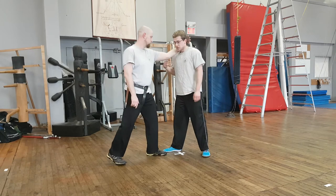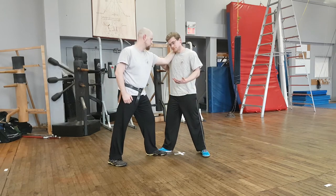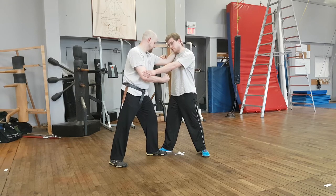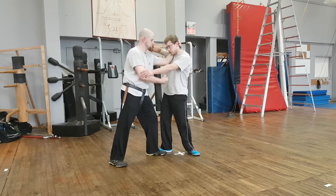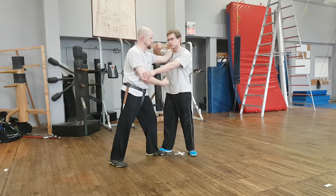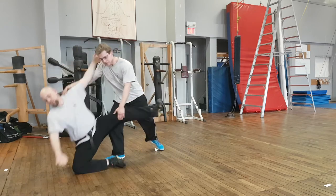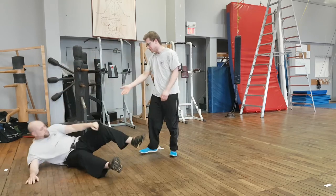If he's in that same position and his arm isn't straight, or I'm not able to straighten it, I can just go right through to the third play. Here, what I'm doing is giving a strike to the face in order to take his attention away. From here, I take his face and put him to the ground.